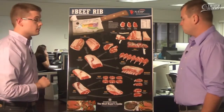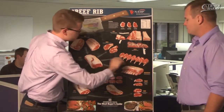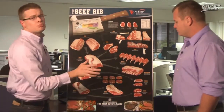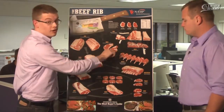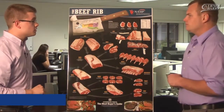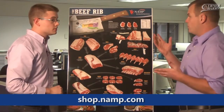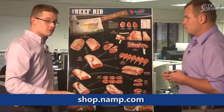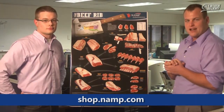Very nice. You can see the marbling in this is gorgeous. And briefly, up in this corner, you have your processing view of the 109. And where can we get these posters? You can get them on shop.namp.com, along with all the other posters in the series. Thanks, Russell. Get your NAMP poster at shop.namp.com.